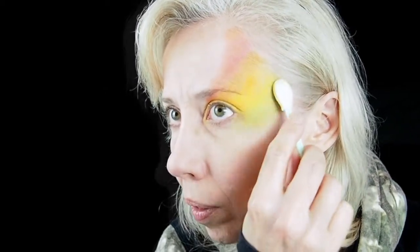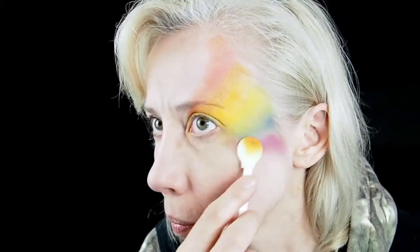When you're using regular face paint and a split cake all the colors are together, but for dry powders each color needs to be applied separately and blended together on the skin.